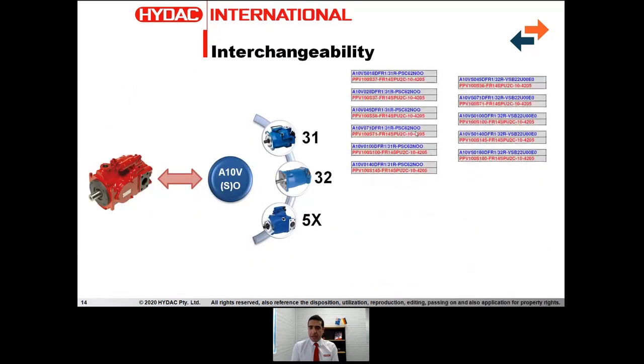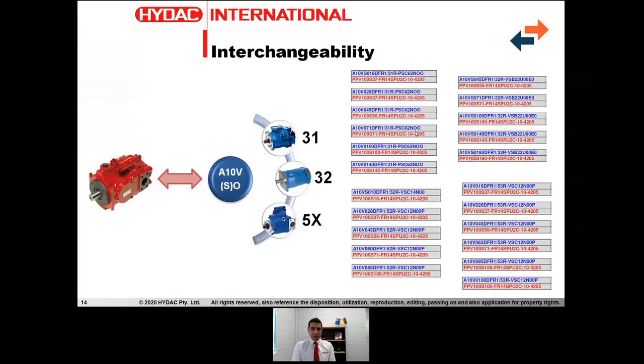In terms of interchangeability with the A10V series — whether it's the stationary A10DSO or A10DO — we've got quite a substantial database of pump descriptions and model numbers that we've already cross-referenced, available to the sales team across the country. If you've got an A10 pump that you want to replace, you can send an email to our sales team and they will be able to very quickly cross-reference that model with the available HIDAC part. Because we've got a very good stocking program in place, we'll be able to provide you with a pump straight away from stock if it is on this list. If it's not, we can offer you the closest alternative or possibly get the exact same arrangement from Germany.